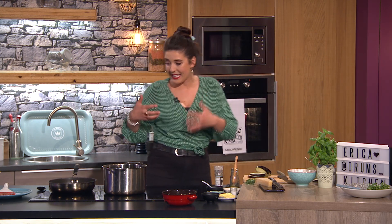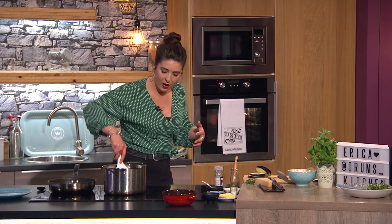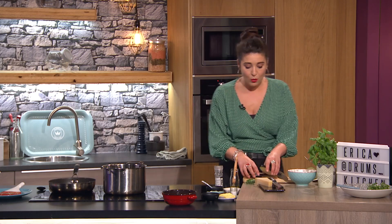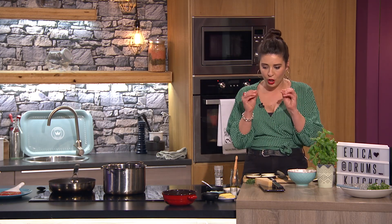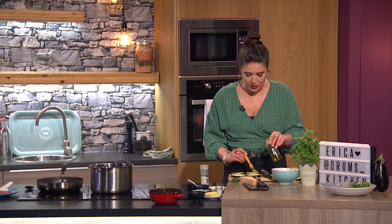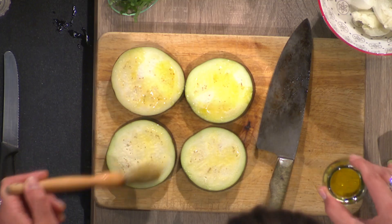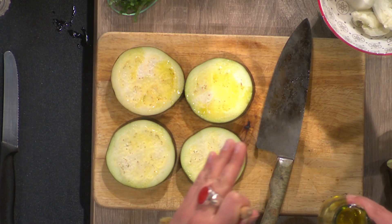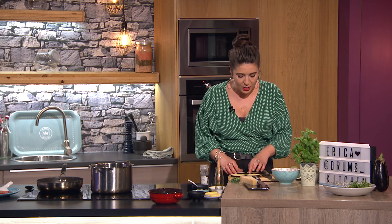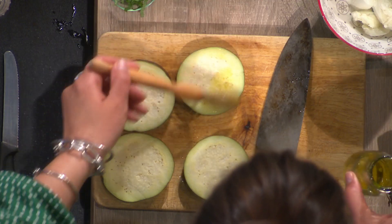We're going to fry the aubergines before we layer them up in the dish, because aubergines need to be cooked like that — they need the color, they need the flavor. The aubergines have to be fried, or they could be baked at a really hot heat, but they definitely need color before they go into the dish. I like to brush my aubergines with oil — if you put oil in your frying pan, any piece of aubergine that gets there first takes all the oil from the pan. It's really important that each piece gets a little bit of oil.